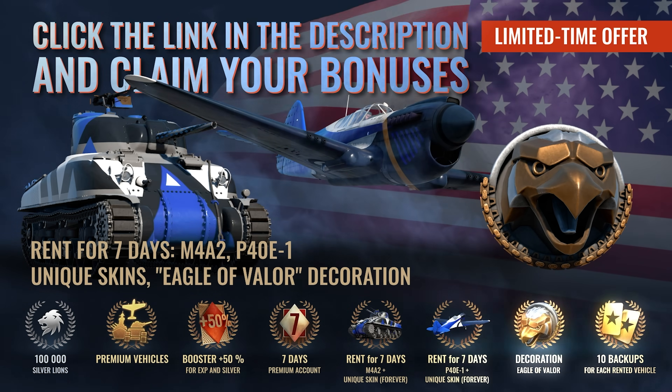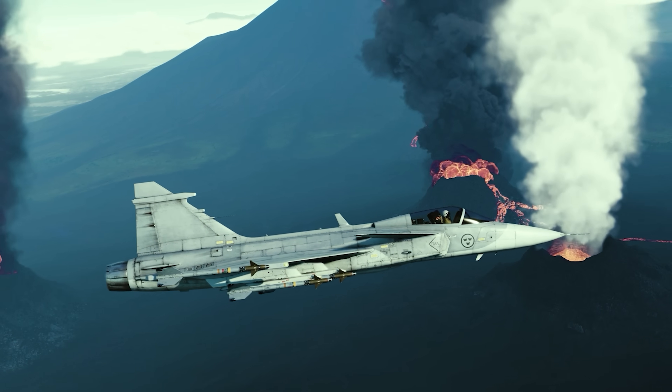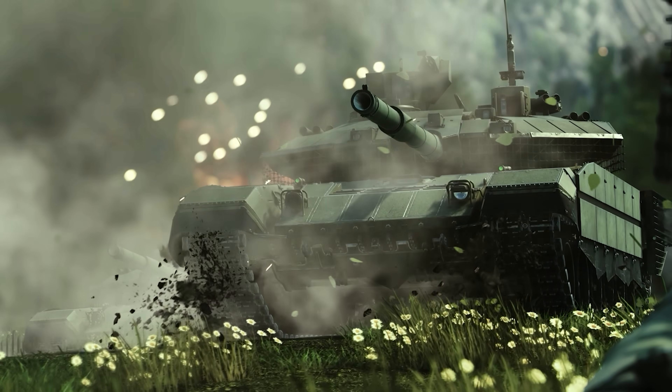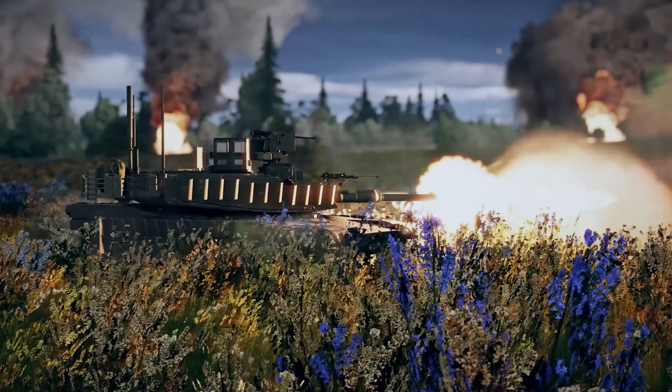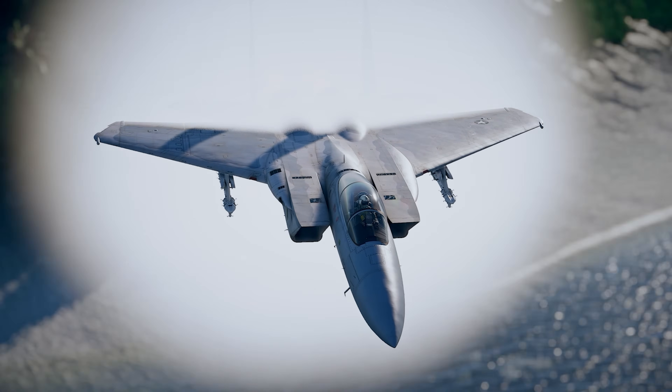The bonuses include rentals for the P-40 E-1 aircraft, an M-4 tank for a week with free unique skins for them, a special decorator Eagle of Valor, 100,000 Silver Lions, three premium vehicles for free, a week of premium account, and even more gifts. You should hurry up because the American vehicle bonus season is ending soon. Go check out War Thunder right now.